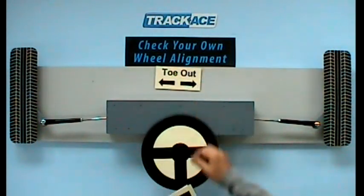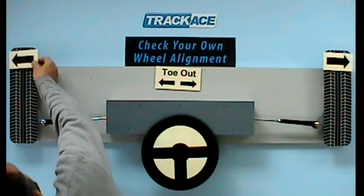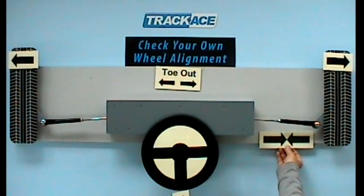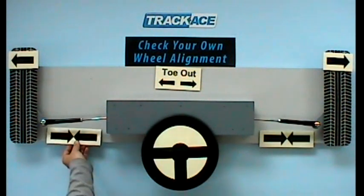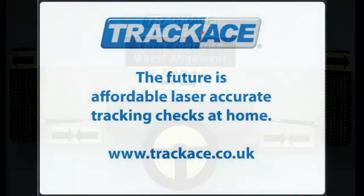If toe out adjustments are required we will simply make opposite adjustments to those we did for toe in. We will be making both rod assemblies shorter by equal amounts.